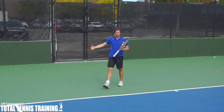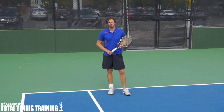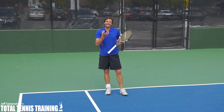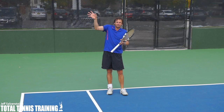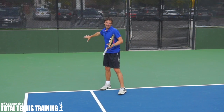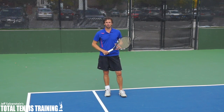As soon as I hit that ball very aggressively, I can recover towards the middle of the court and get ready. The key, remember, is to back up and let the ball drop. Don't take the ball too high — take it in your strike zone. It's okay if you're further back as long as you hit a very heavy ground stroke back to your opponent.